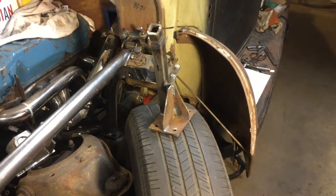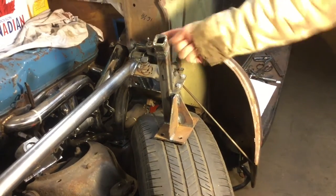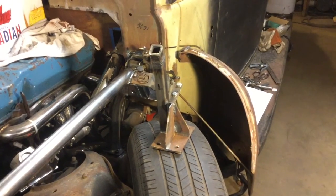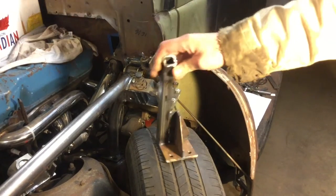I spent about a day before making these brackets. I had one for each side, and I was holding this up, and this thing was more over there towards the center. Then whenever I put the roll cage on, I had to take that off, so basically this is junk. I'm going to have to use that for something else.